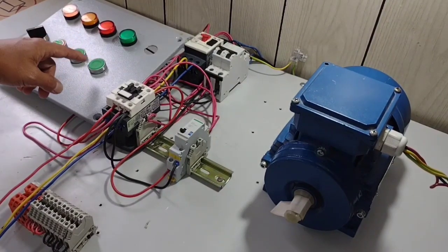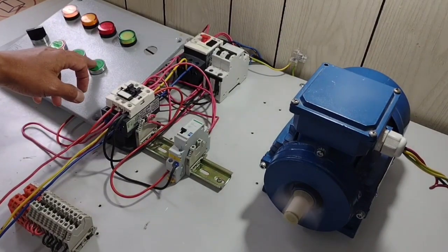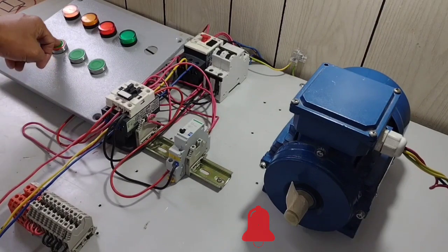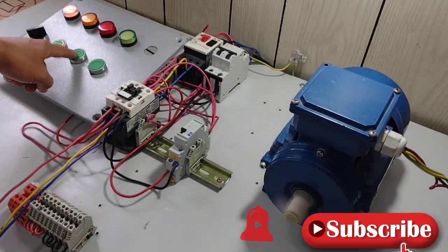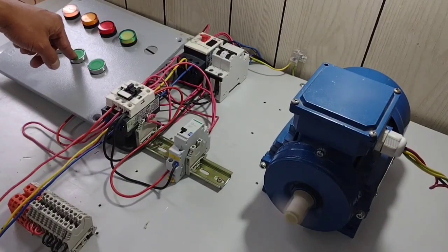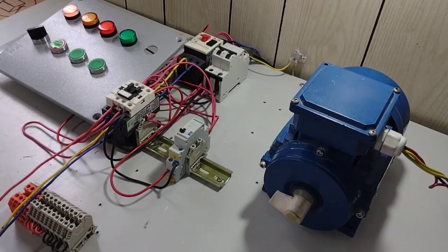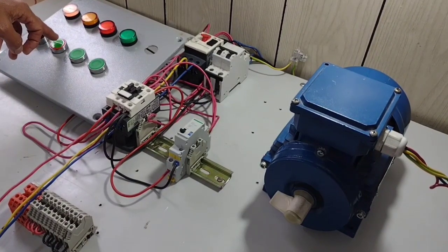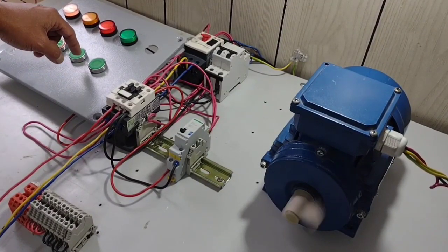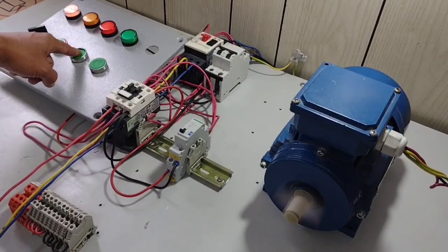Try natin dito sa pangatlong push button which is located on another area — na-energize po ang ating three-phase induction motor. Then i-stop natin. Try naman po natin — i-start natin sa iba-ibang push button: i-start natin dito, i-stop natin dito, i-start natin dito, i-stop natin dito, dito natin ulit i-start, dito natin i-stop. Kahit saan po gagana ang ating mga push button as our stop and start push button. Ulitin po natin ng isa: i-stop natin dito, dito naman, i-stop natin dito, dito naman, i-stop natin dito, i-start natin dito, i-stop natin dito.